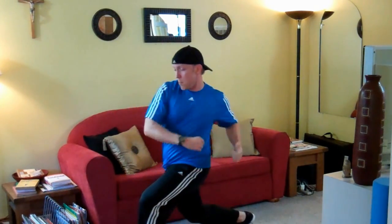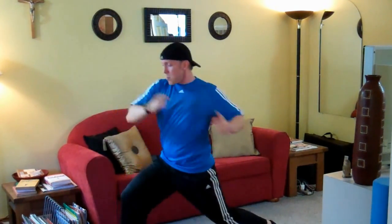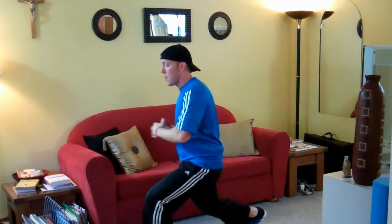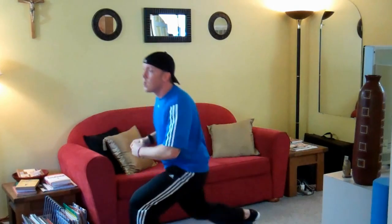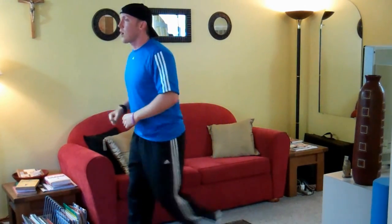Last exercise. Lunge first and then elbow. Step back. Quickly. Side to side.